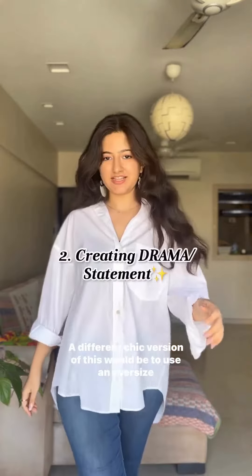Balance it right and go baggy on top. Nothing like the comfort of some space on top when the pants are literally stuck onto you. You can do this with loose tees, but I prefer shirts more. A different chic version of this would be to use an oversized shirt and create a statement. Do I need to say more? Lovely balance, right?